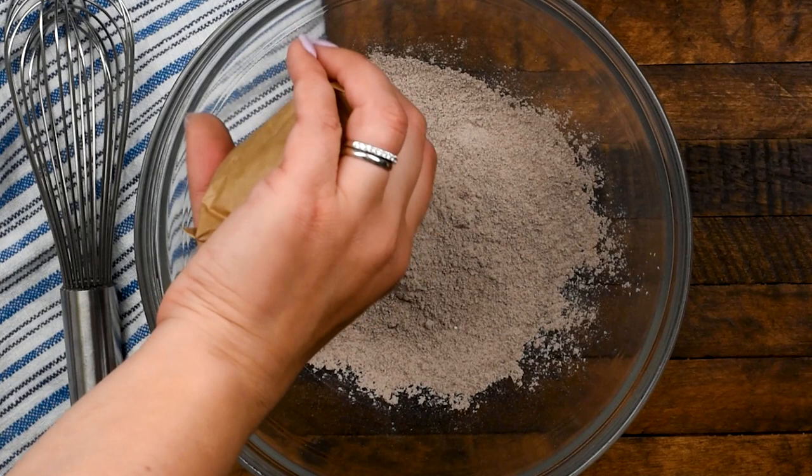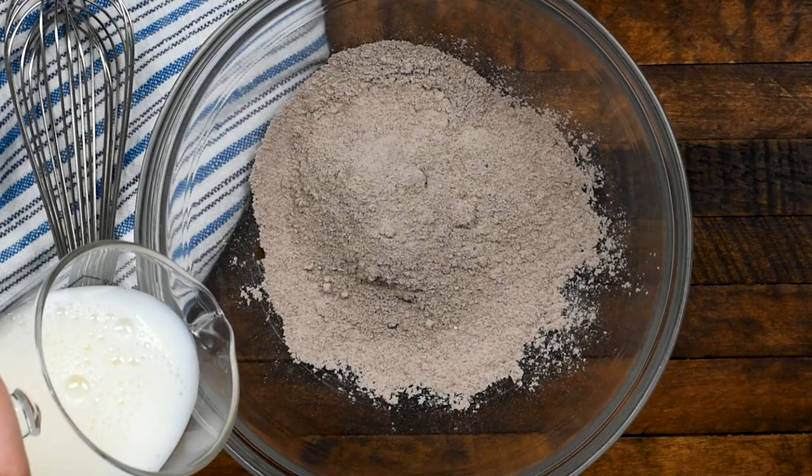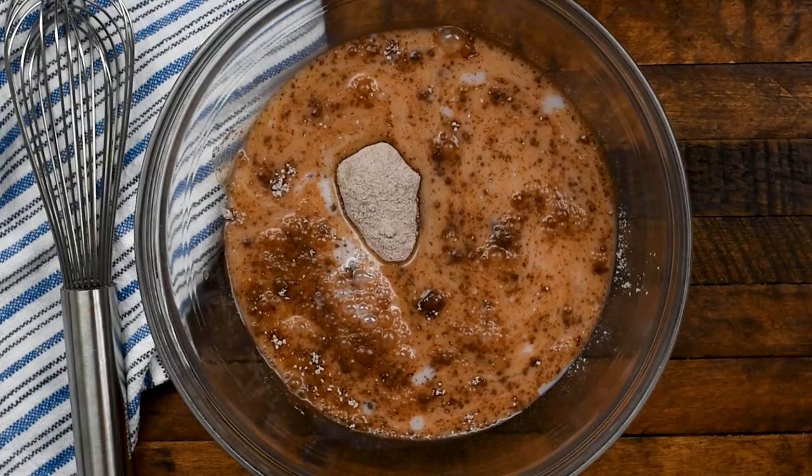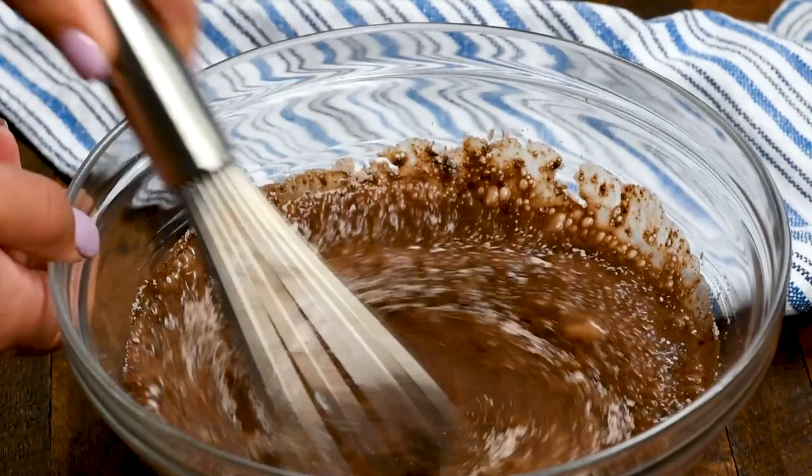We're starting off with a box of chocolate pudding mix — just the small size box, about 3.4 ounces. Add that to a large bowl along with one and a quarter cups of nonfat milk, and whisk together until it's nice and smooth. It'll be thicker than regular pudding mix because you're using less milk.